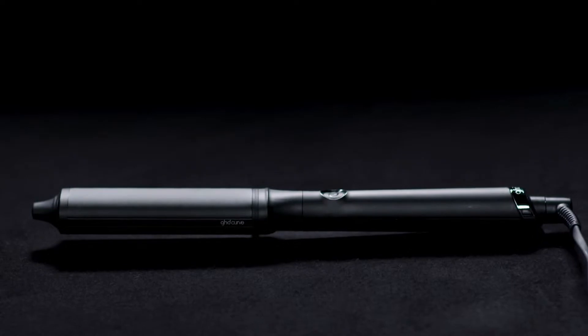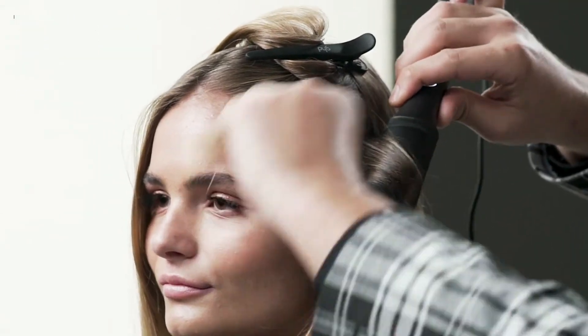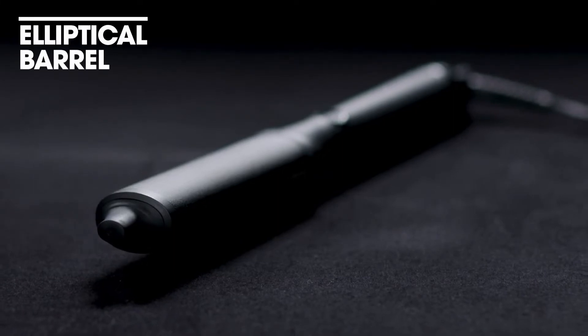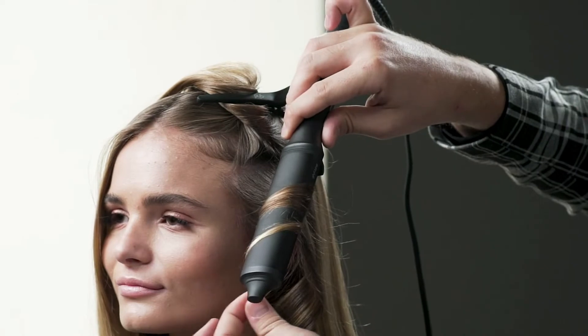Hi, my name is David Thomas, Global Head of Education for GHD, and today I'm going to be showing you a technique using our classic wave wand. This is going to be a perfect tool for you if you're looking for a textured or a glamorous wave but really don't want it to look that perfect. Because of the way that the wand is created, it's slightly elliptical, and that's what's going to give you that mixture of curves within your curl.